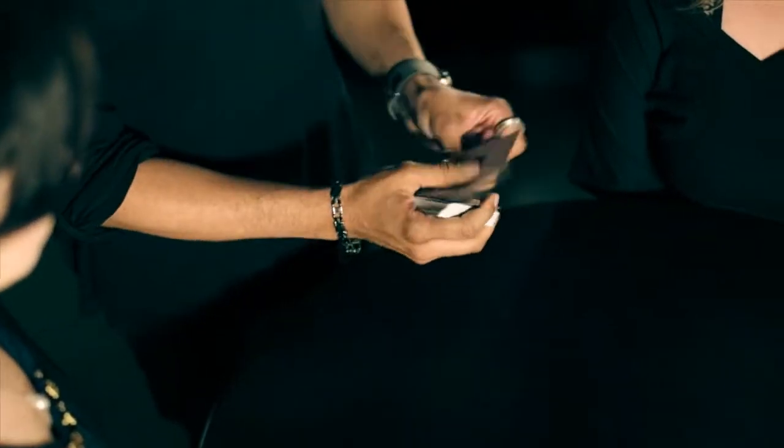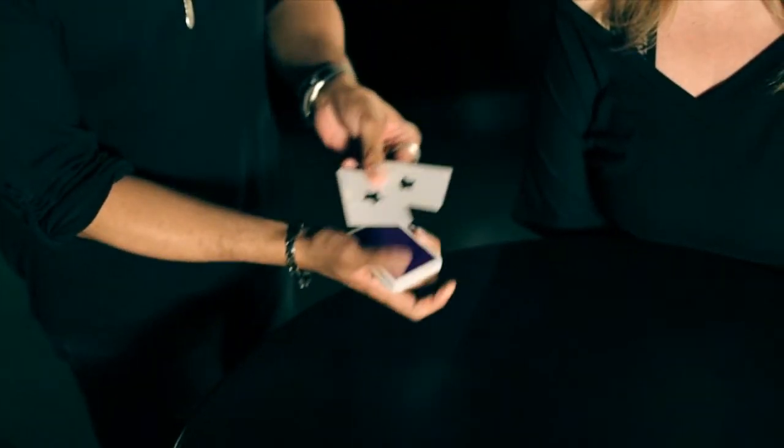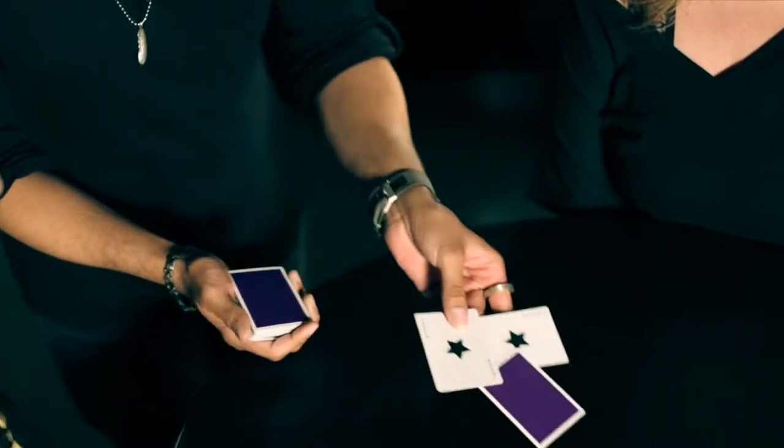Now the two jokers are going to help me find the queen. It's going to happen on the count of three. One, two, three. You can take a look. Oh my goodness — isn't that kind of weird? It's great.